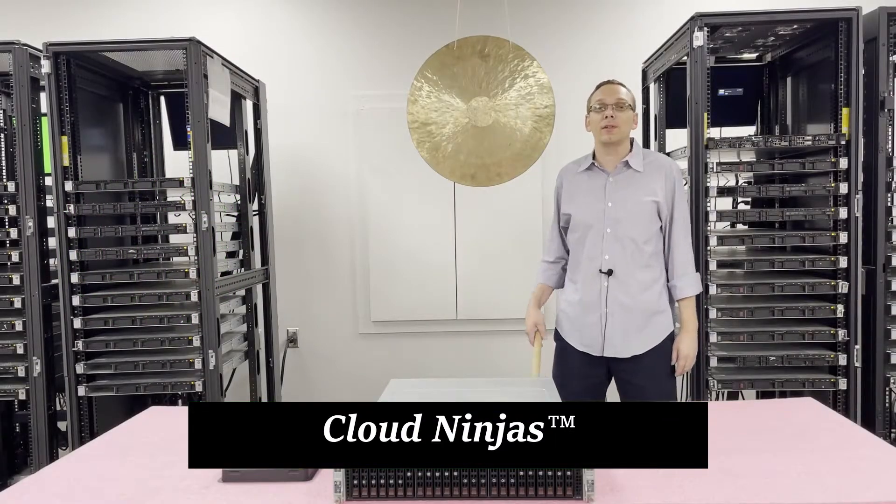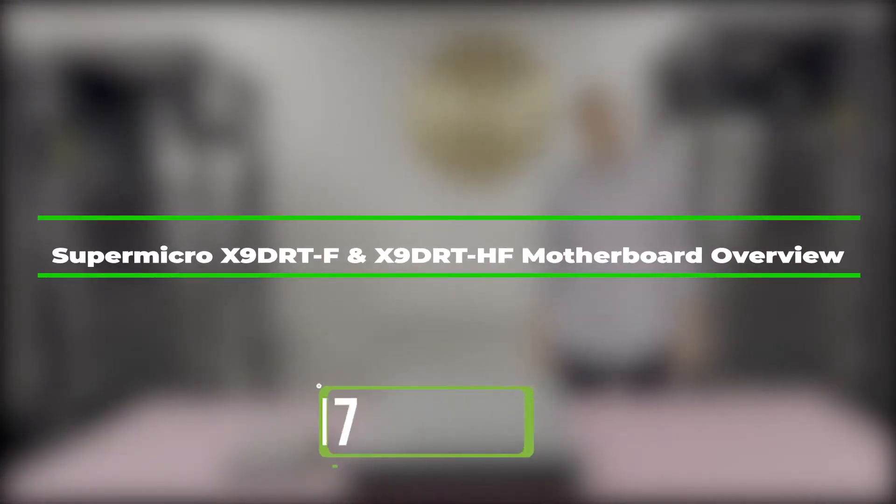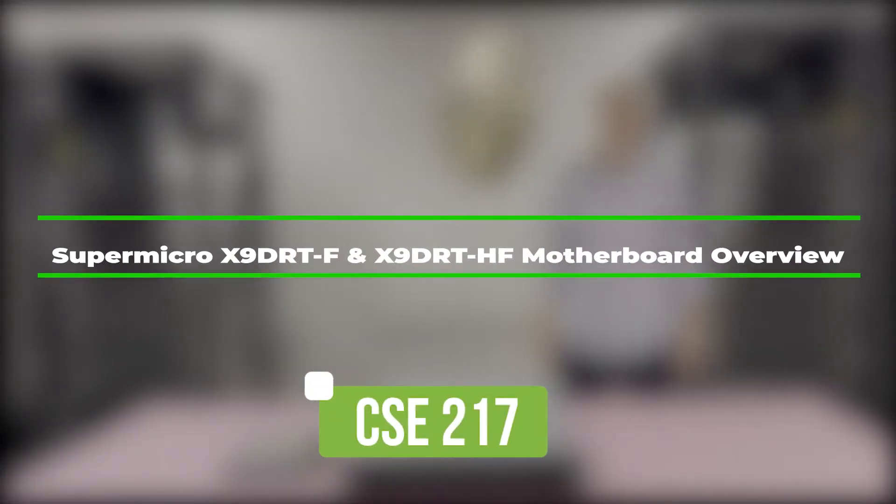Hi, I'm Scott Flowers with Cloud Ninjas. Today we're here to talk about the Supermicro CSE217 and specifically the motherboards inside the X9DRT-F and the X9DRT-HF. Let's get started.